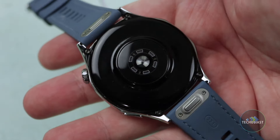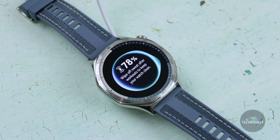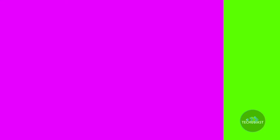Charging is easy and straightforward. The magnetic charging cradle easily lines up with the base of the watch, providing a full charge in about an hour. The process is efficient and relatively quick, so if you only want to charge once a week or every 10 days, this is the watch for you.